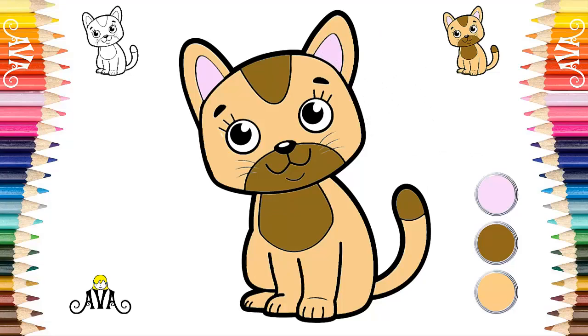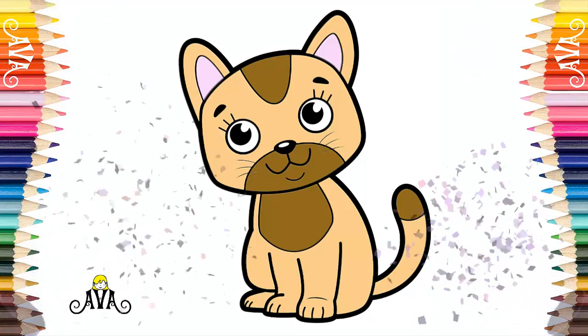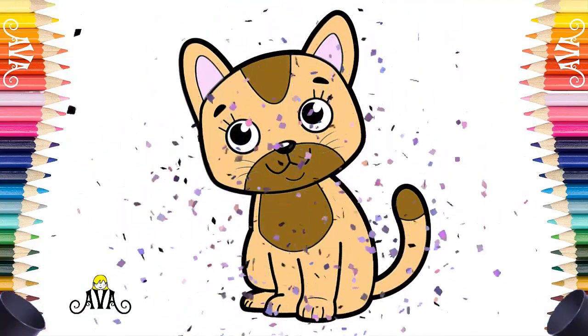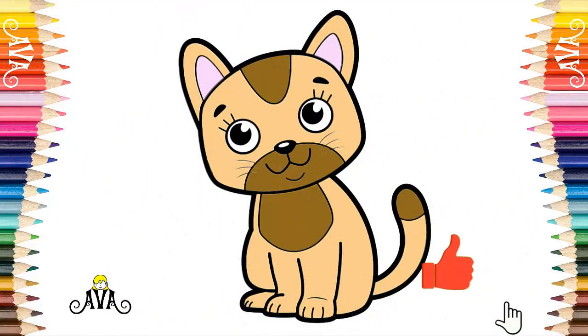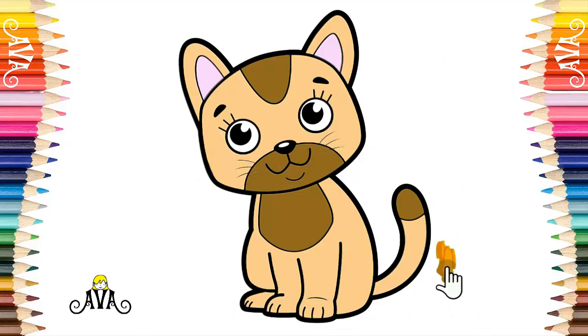That's great. Our drawing was beautiful. Wow, our cute tabby kitten drawing is complete. Friends, the drawing of our cute tabby kitten was wonderful. Drawing and painting with me was a really cool and fun way to learn about kittens. Congratulations, the drawing was amazing. I hope you enjoyed it as much as I did. Now you can leave a like on this video and subscribe so you do not miss any new drawing. Every week we have new drawings here. A super Ava kiss and see you soon.